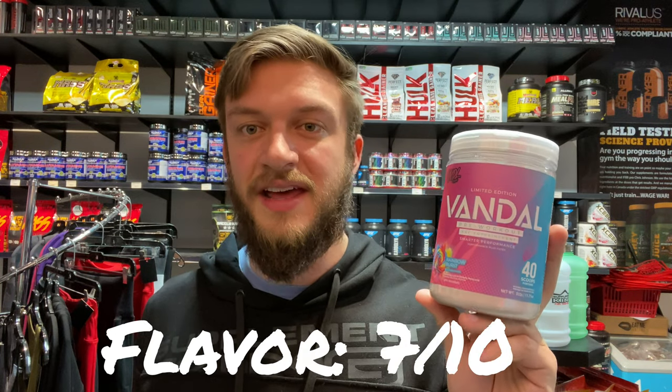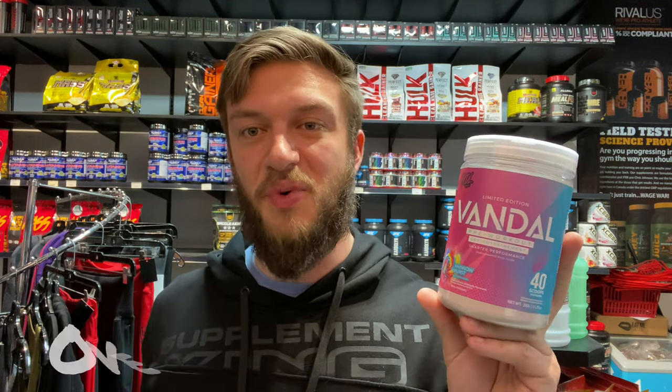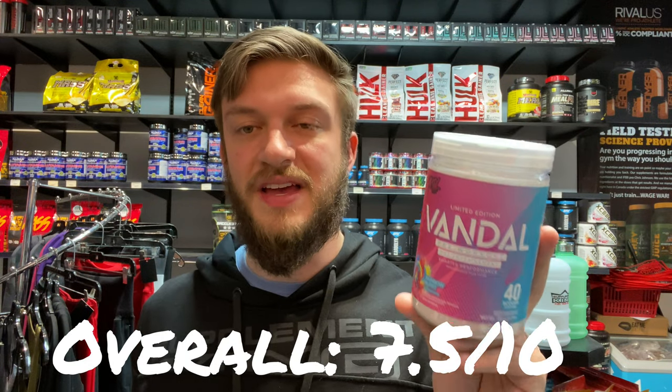If you're looking for something new, this one might be the one for you. In terms of flavor, I would give this a 7 out of 10. Ingredients, I would give an 8 out of 10. And overall, a 7.5 out of 10. Hope this review is useful — thank you guys for watching.